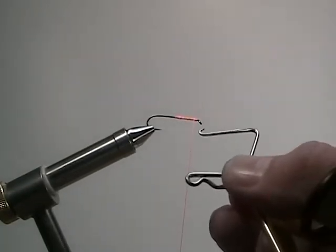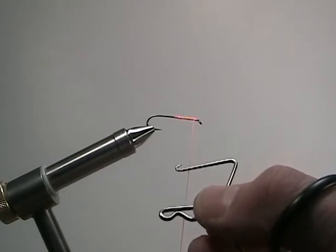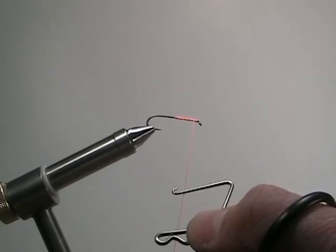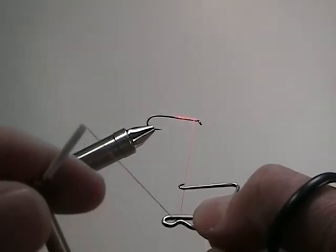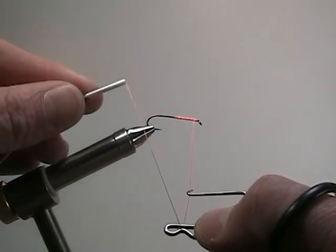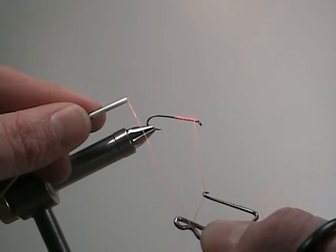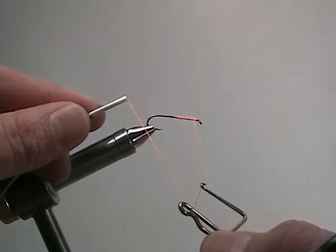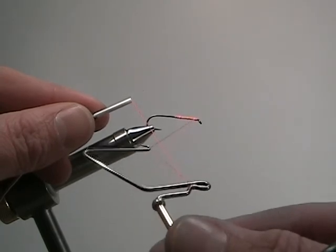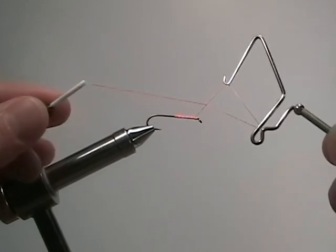One more time, really slow. Step one: place the whip finish on the thread like a hammock. Step two: with the hand holding the bobbin, keep your thread taut and bring the thread to the far side of the vise, keeping the thread in between the two grooves of the whip finish. Step three: slide your fingers down so the whip finish will swivel, then swivel it away from you to make a criss-cross.